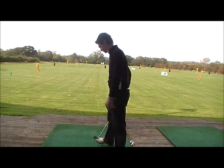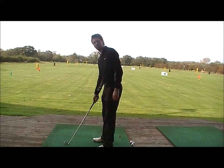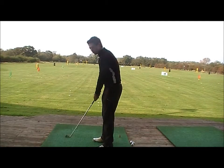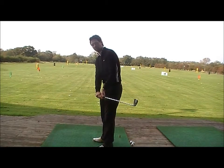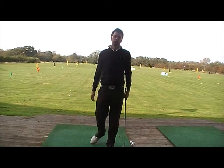Now, left-handers: feet aim slightly left of the target, club head again aims at the target. Same swing — nice and long on the way back, nice wide backswing, follow the line of your feet on the way down, and you create that desired draw. Little bit of top spin, so let's go.